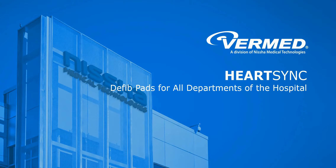Welcome to the HeartSync in-service video, providing clinicians with the information necessary to successfully convert to HeartSync defibrillation pads by Nisha Medical Technologies.